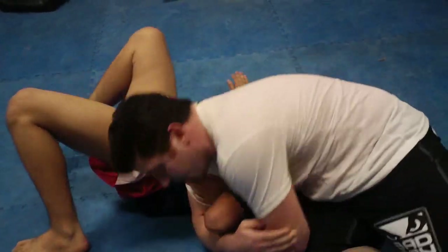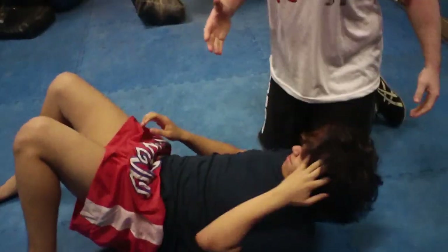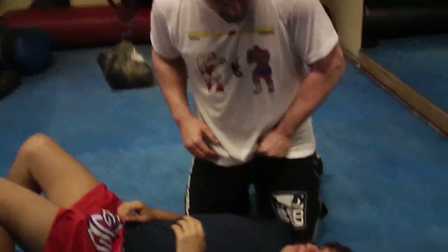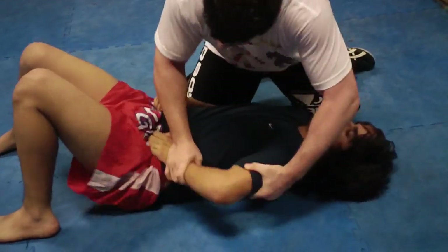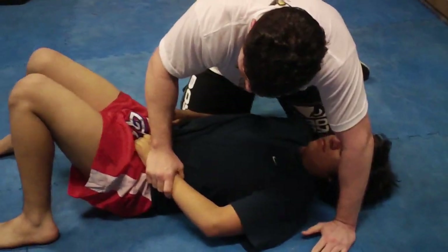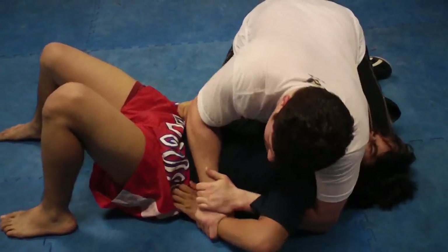Rotate — here. This is really important, guys. Everyone blocks the kimura that way by putting the hand in front of the hip bone; it's hard to get past that hip bone sometimes. Or he's grabbing here, even if I step over the head. So if you're in here and you're having trouble ripping it out, take this hand and replace your right hand with your left.